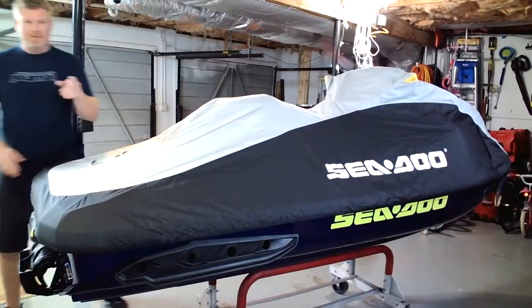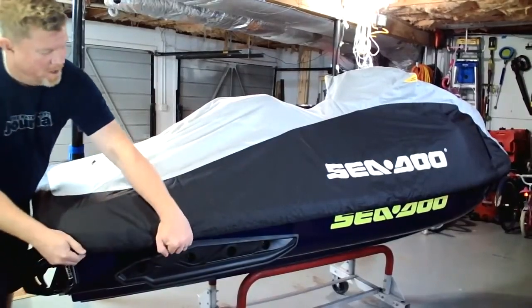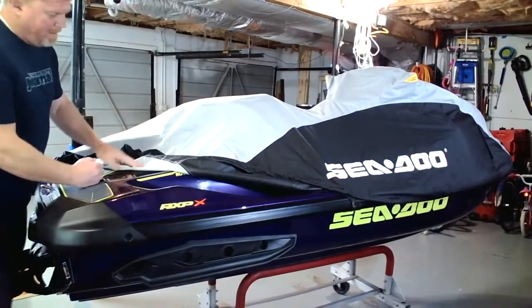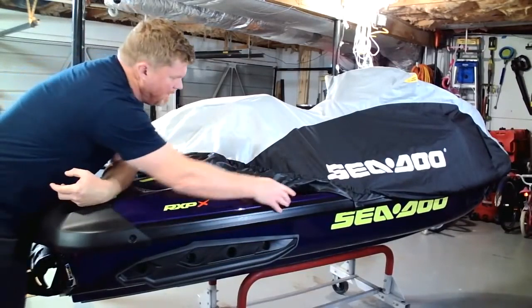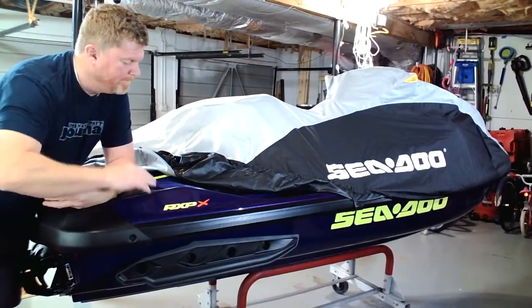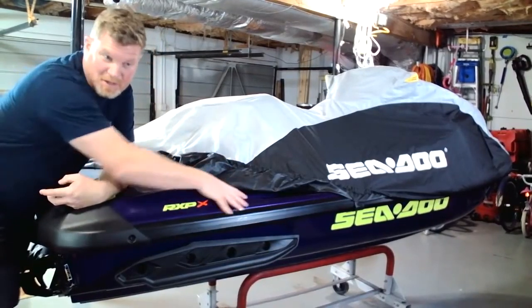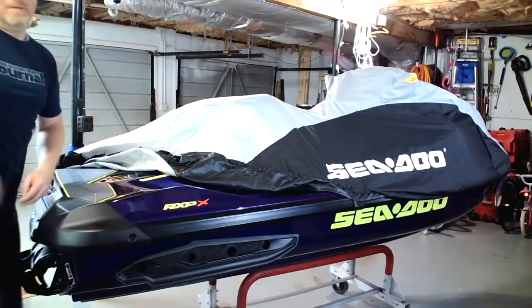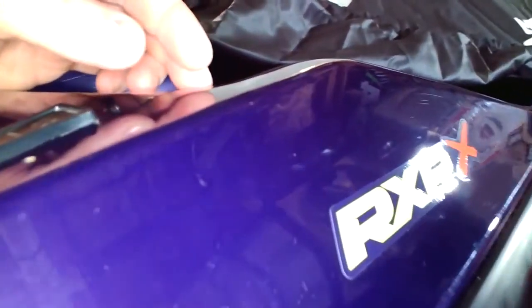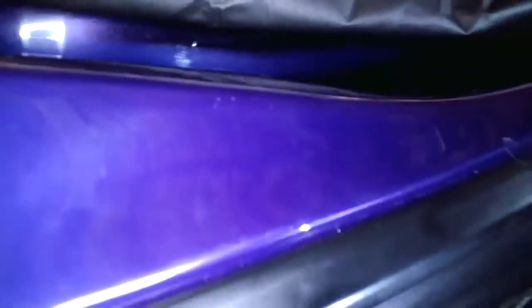That's actually not so good — let me show you. This is the reason why I have my RXPX sitting in this position when this ski came to the Watercraft Journal. Let me pan the camera over and show you just this section right here. You're going to see what almost looks like tiger stripes — that is just the constant flapping of the packing plastic whipping over the ski over a long duration.